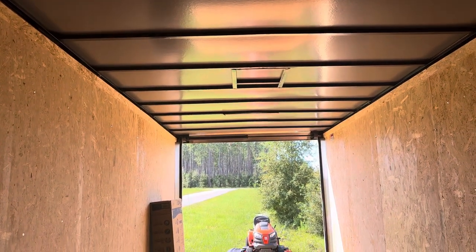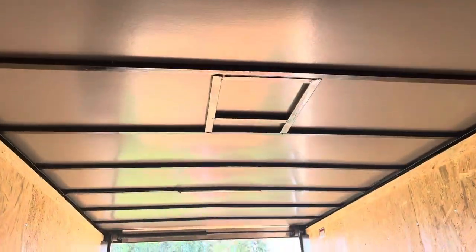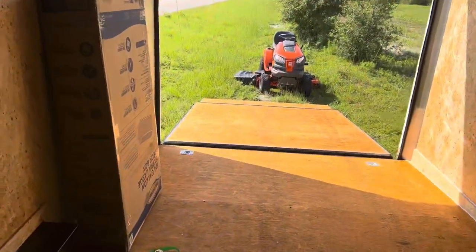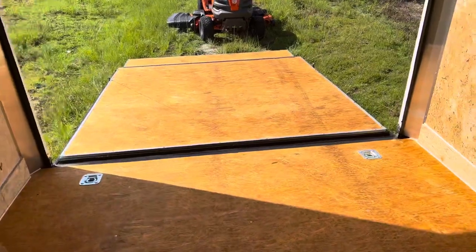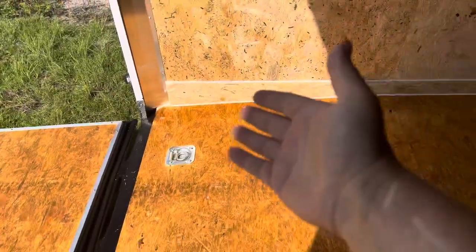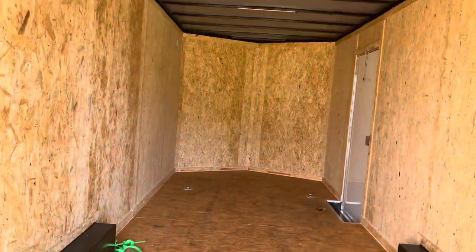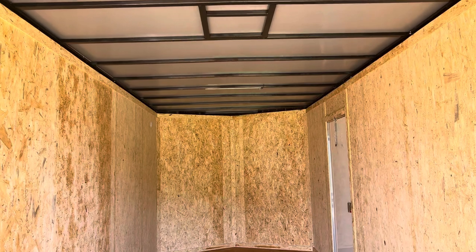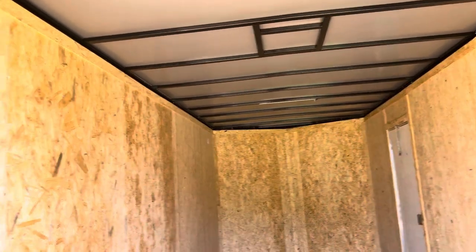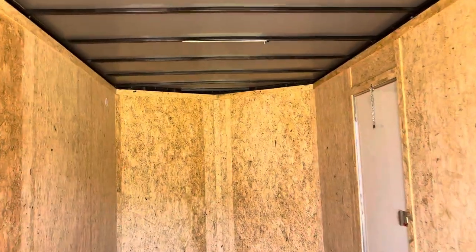Covered Wagon versus the Rock Solid cargo trailer we built for the tool trailer — it's just nicer. Even loading and unloading, there's this ramp surface here. I don't know, it's just a better quality product, nice attention to detail.